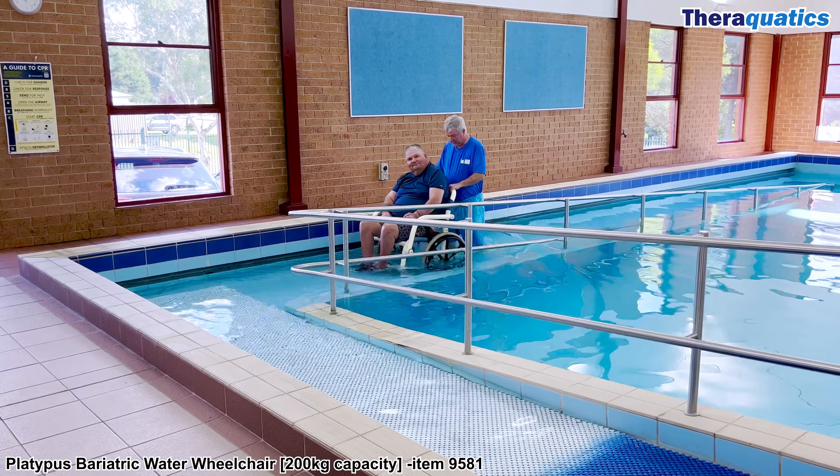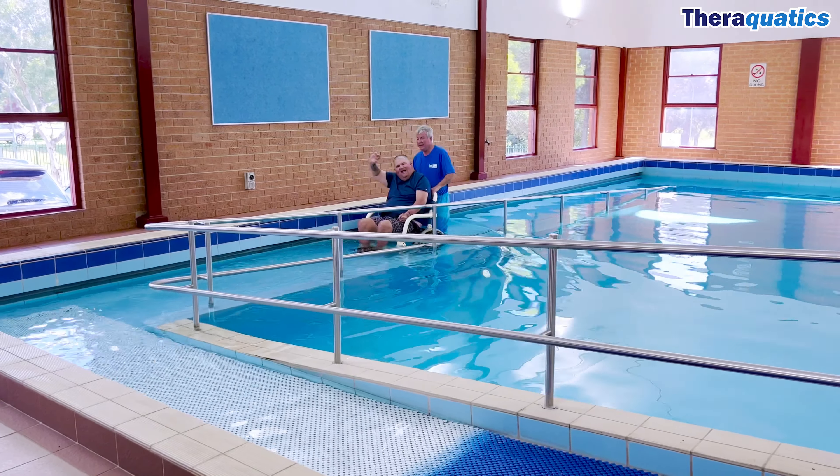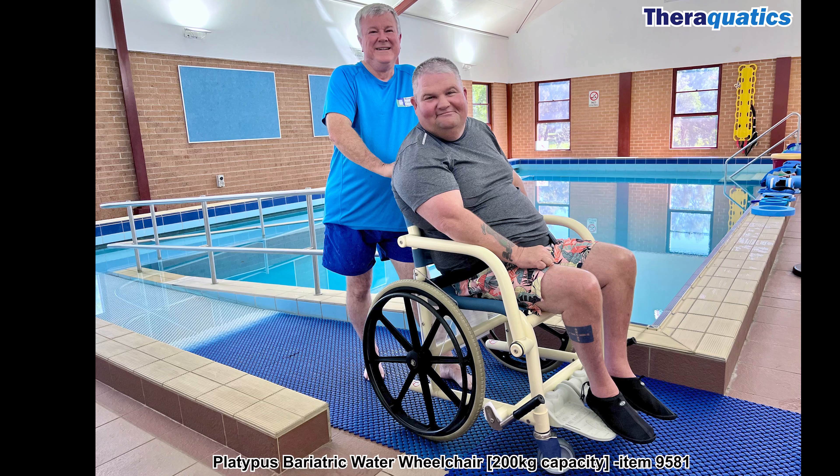Need a waterproof wheelchair? Try Fair Aquatics' Platypus Water Wheelchair. We have two sizes available: standard and bariatric.